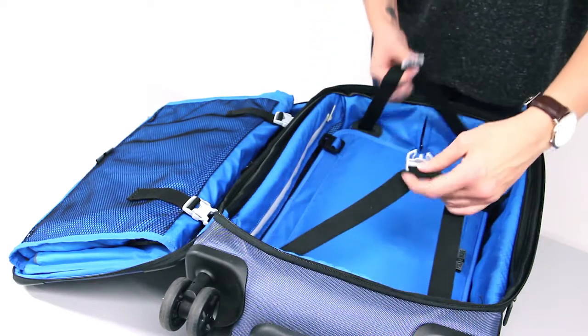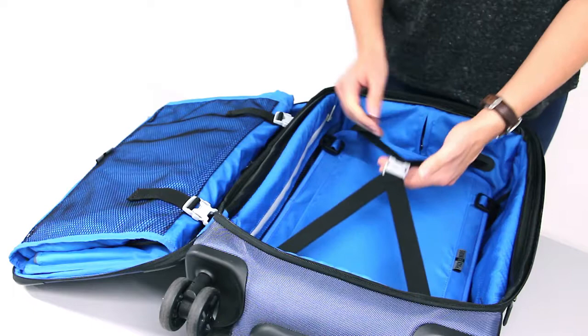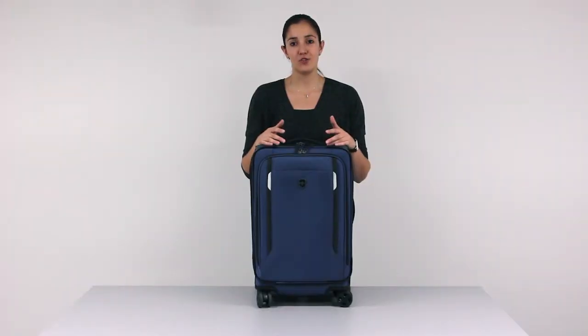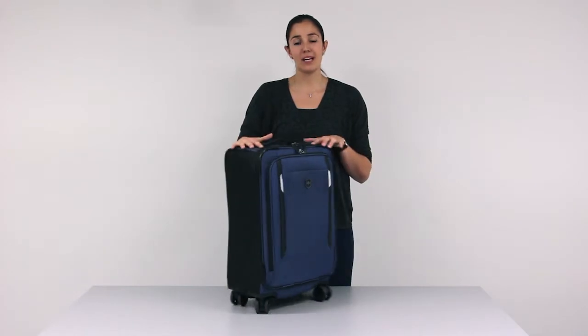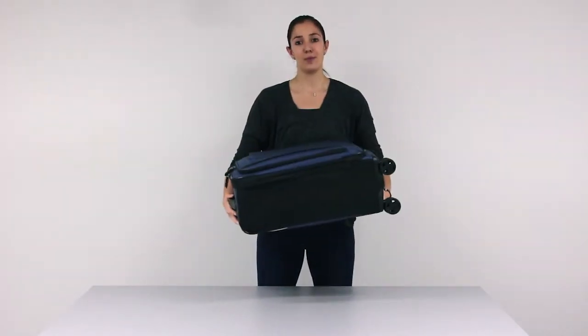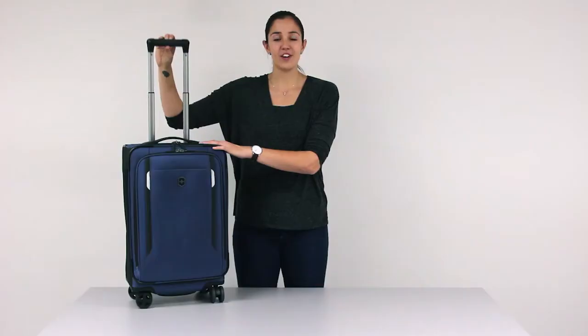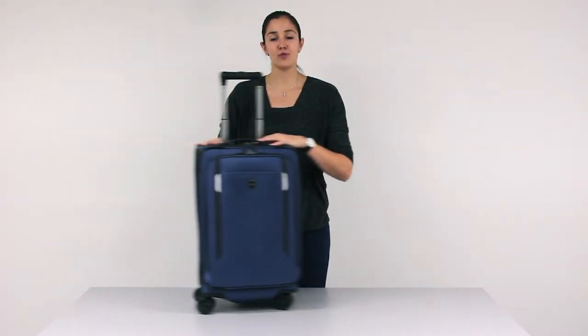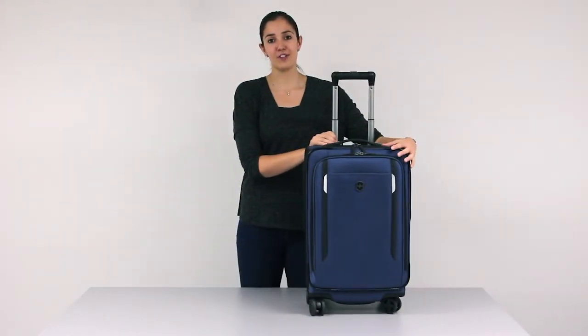The X-shaped compression straps can then be closed at the top to keep everything in place while the case is upright. Due to the lightweight construction of the case, even when maximising all of the packing features on offer, lifting and carrying your case will be a piece of cake. The adjustable handle offers superior comfort and control, whilst the four dual caster wheels provide a smooth roll and easy 360 degree movement.